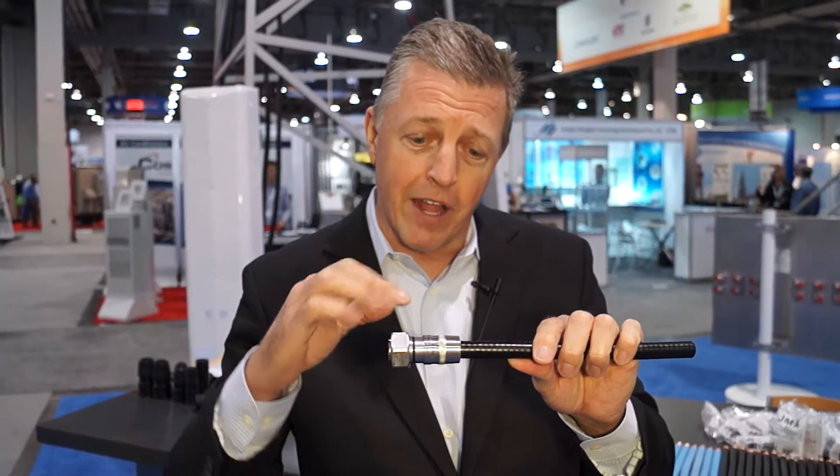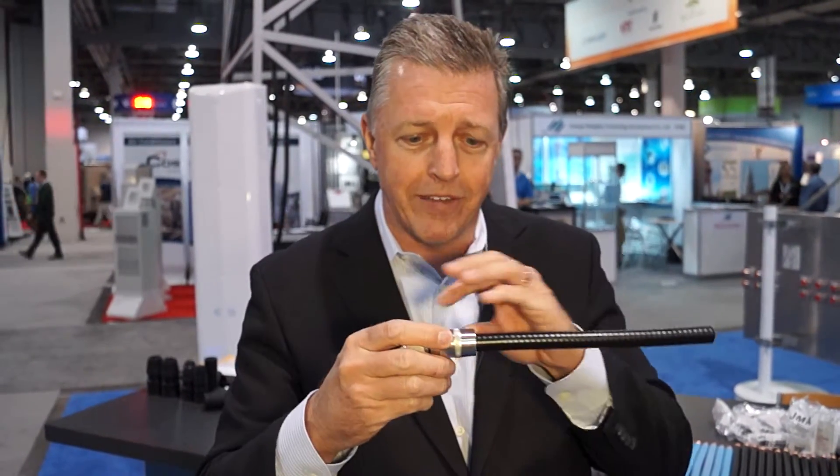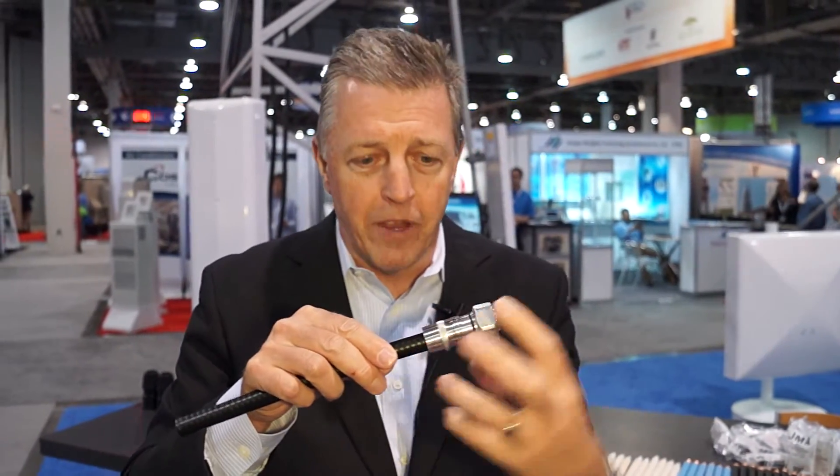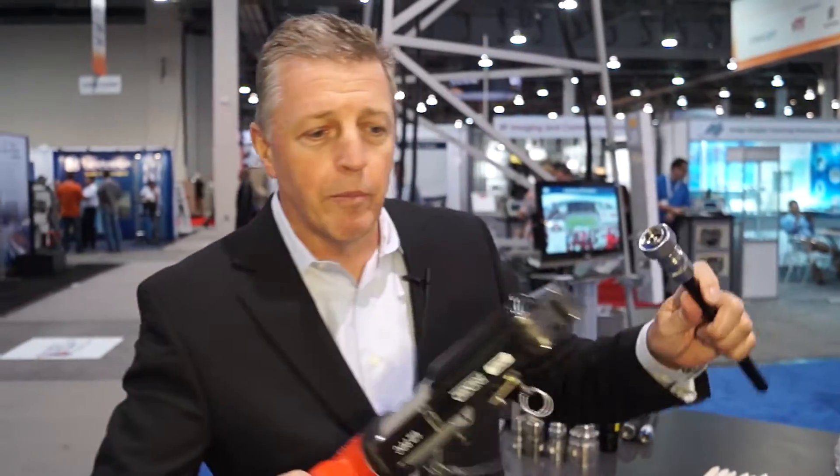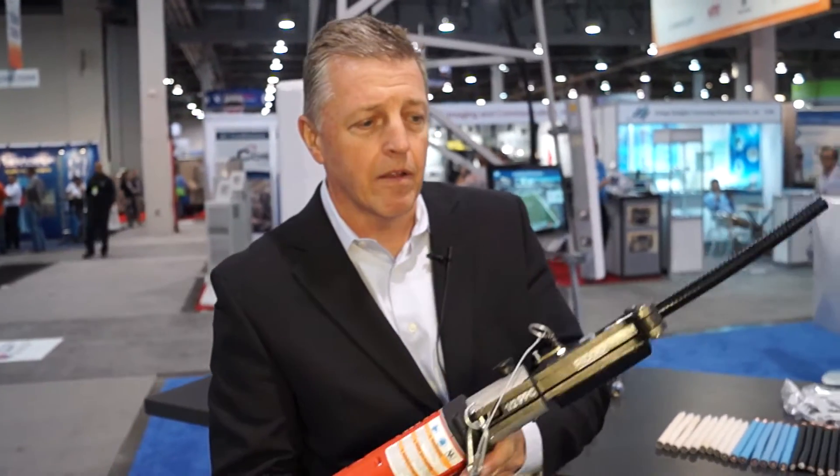To waterproof these connectors, often you have to use a butyl and a tape solution for that. It's very difficult to use when you're hanging from a tower. What we do is employ waterproofing built into the system. Once that's applied, we put it into a gun and we can apply the pressure to it.